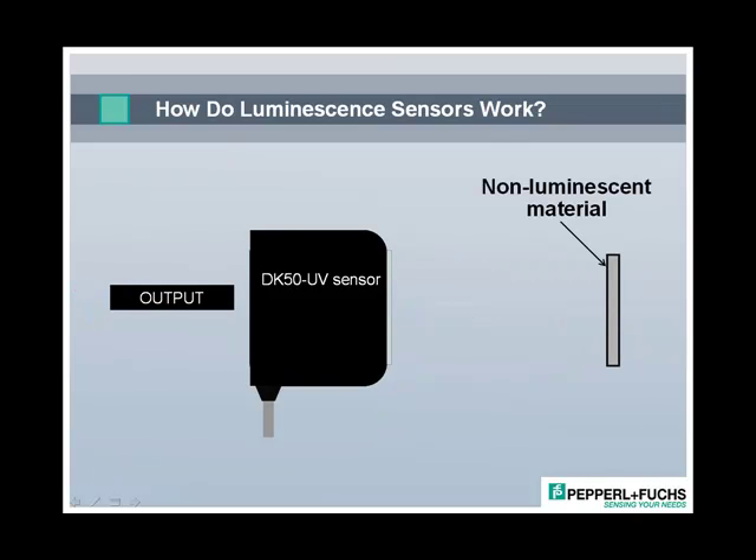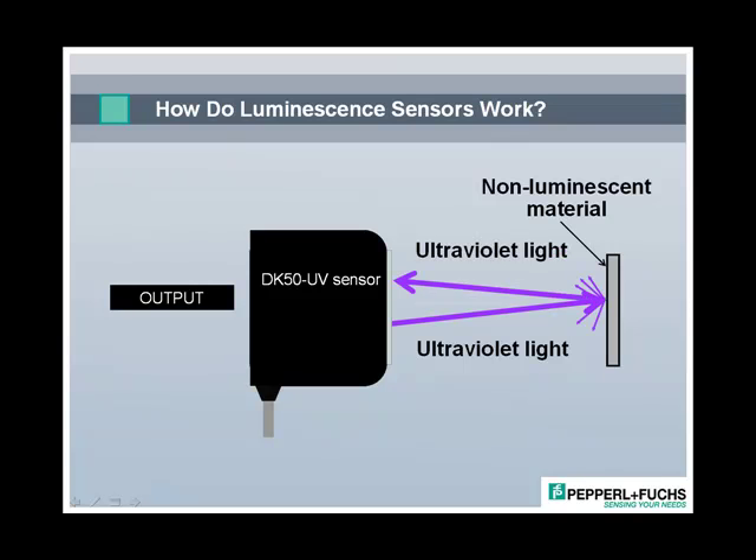One common misconception about luminescence sensors is that they react to ultraviolet light. In fact, they emit ultraviolet light, but they only respond to visible light at a specific wavelength that occurs during the process of luminescence. So if we remove the luminescent material from in front of the sensor, then luminescence does not occur, and the visible blue light is not created. All that happens is that ultraviolet light is reflected from the target back to the sensor. As the sensor's receiver does not respond to UV light, its output stays off.